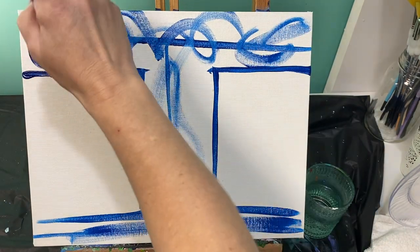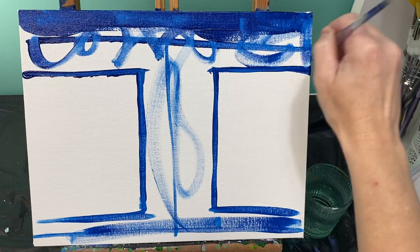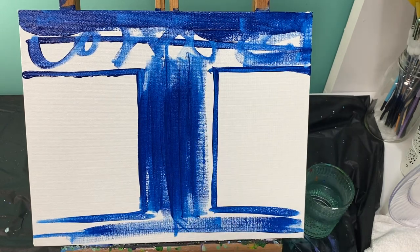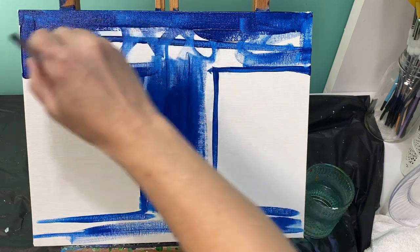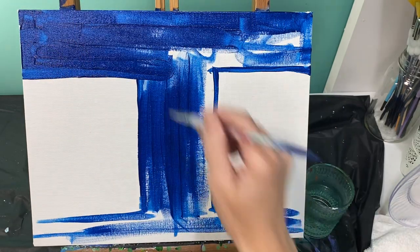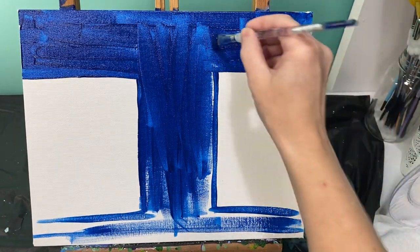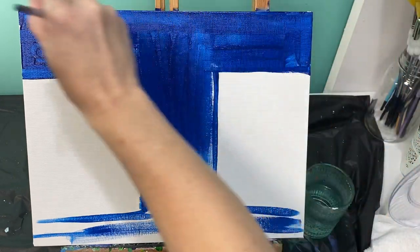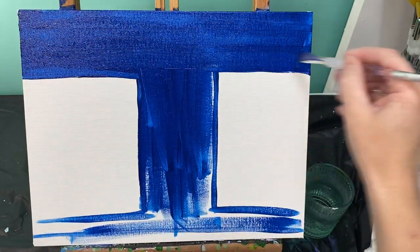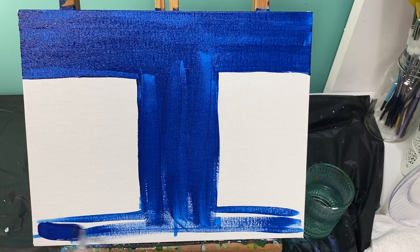So everything in this area right here, you're going to paint blue. Take your straight boring right-out-of-the-tube blue paint — it might be dark like mine, it might be a little bit lighter, that's not a big deal at all. You're going to paint everything in this area blue, even everything down here.